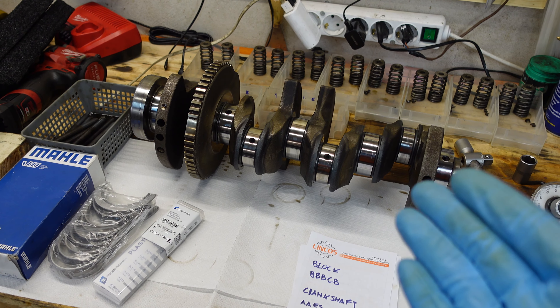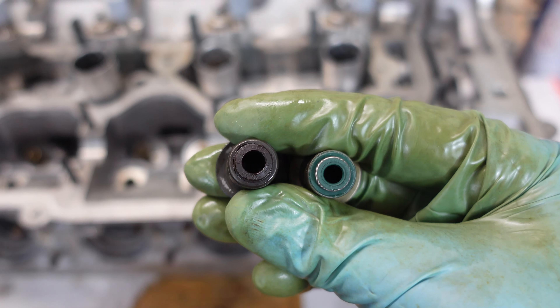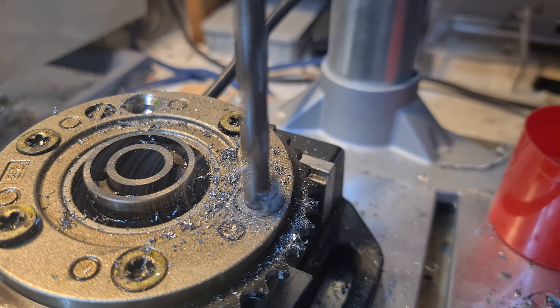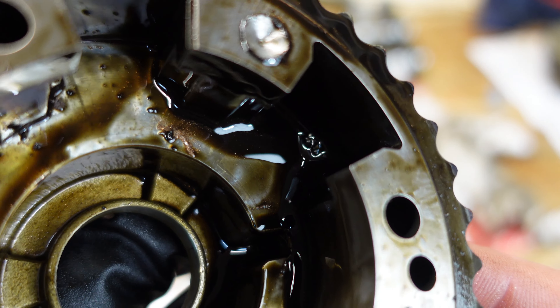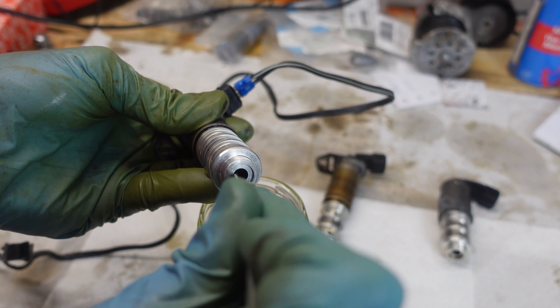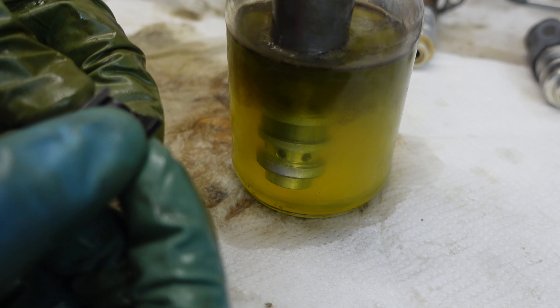I had to replace the crankshaft, the conrods, and all of the bearings, gaskets, and seals. I also had to polish the camshaft journals because they were pretty scored up. I had to disassemble the VANOS units and clean out all of the bearing material, and I found that one of the VANOS solenoids was stuck, so I cleaned it. I also cleaned the oil pressure regulating solenoid.